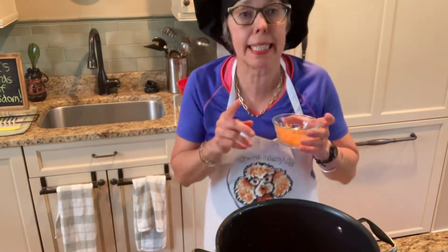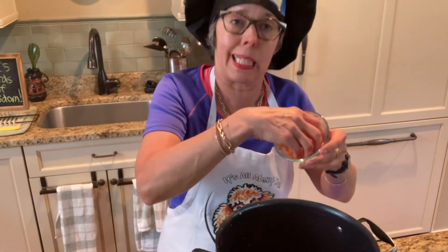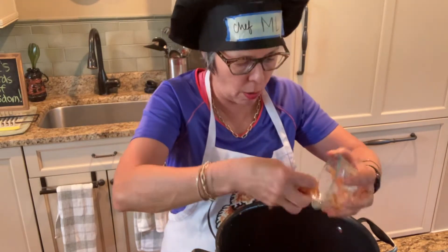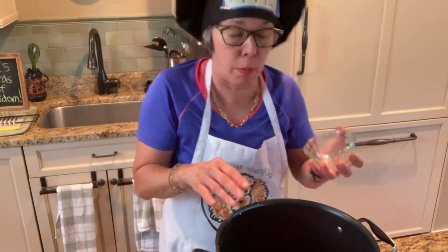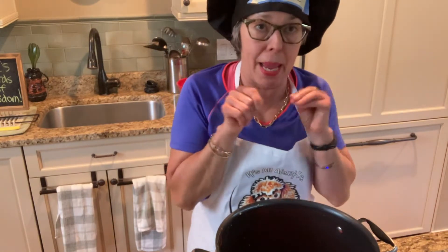I have a friend who gave me a tip. He said you need to add some shredded carrots, because that absorbs the acid. So I'm going to add some shredded carrots. And then he said take the shredded carrots out before you serve. I don't know how I'm going to get them out, because I peeled a baby carrot.